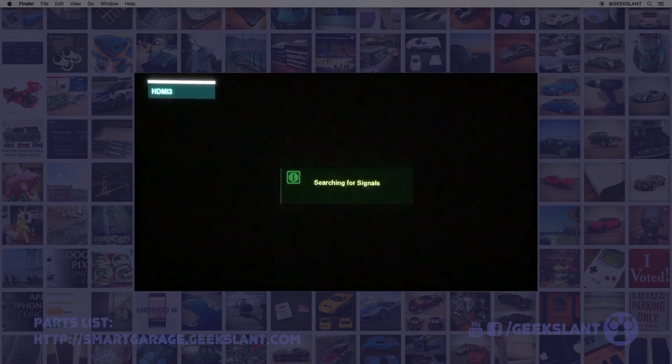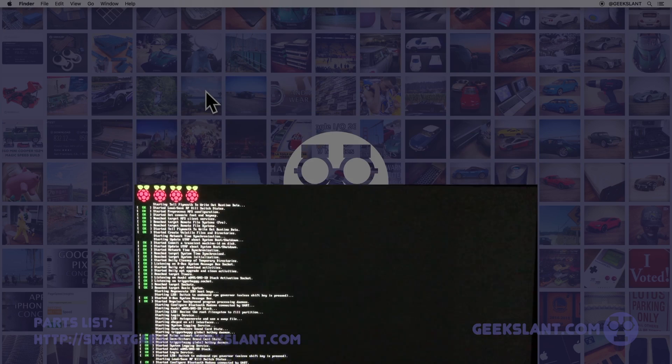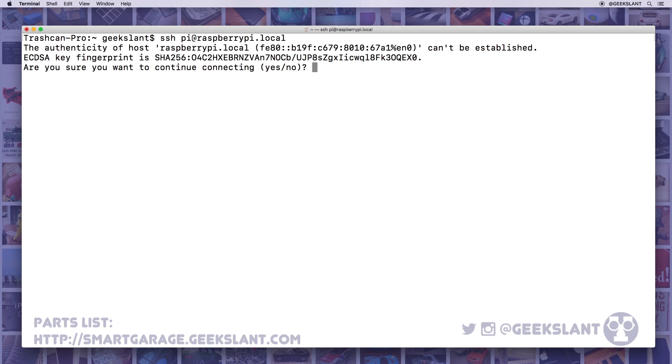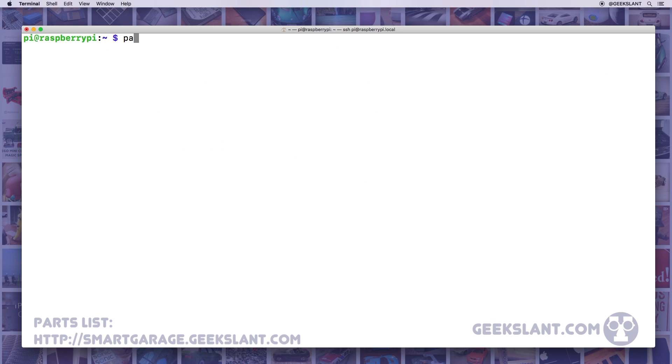Plug in the network cable and power cable into your Raspberry Pi and wait about a minute for it to boot — plugging in a display is not necessary. Open Terminal and remotely connect to your Raspberry Pi using SSH with the account Pi and the default password raspberry. Then change the default password.